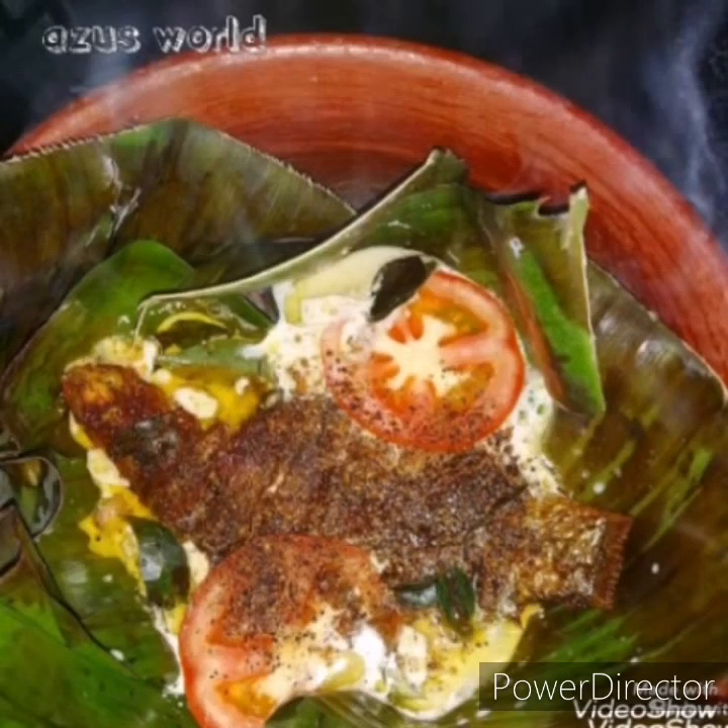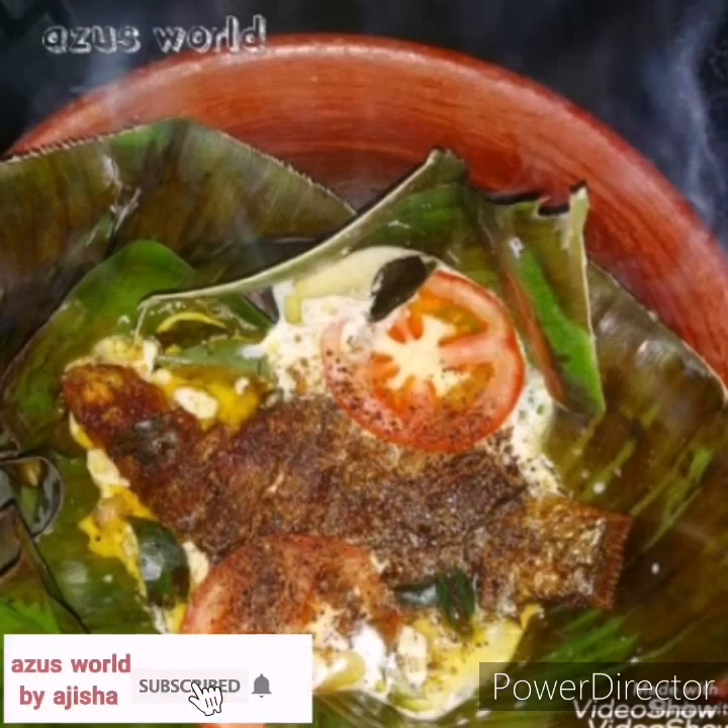Welcome back! I'm going to be ready to eat this fish recipe. This recipe is our chef's special.